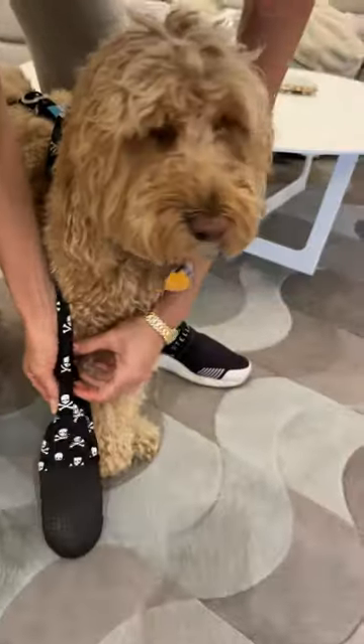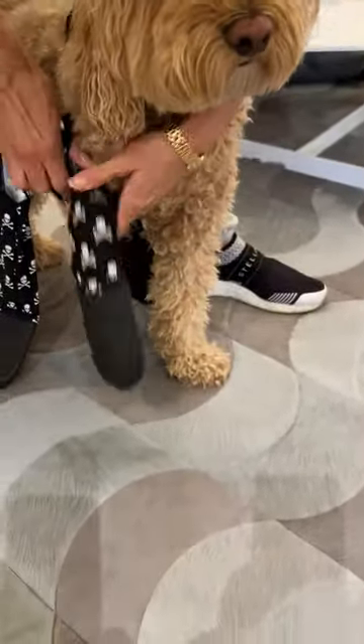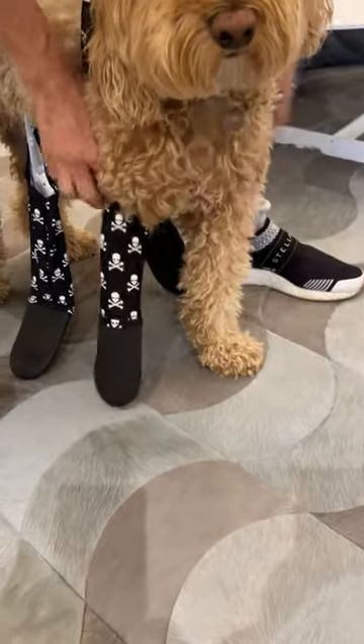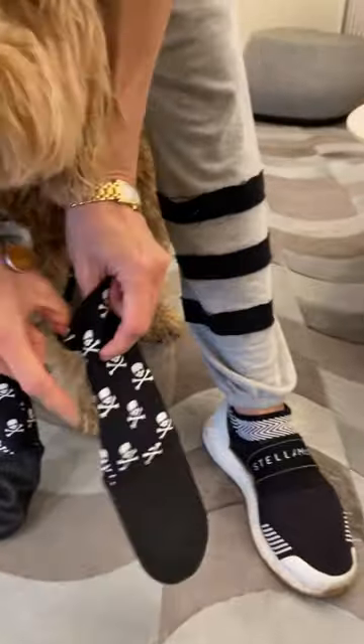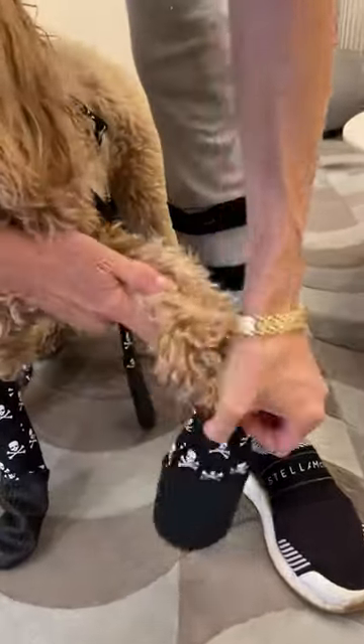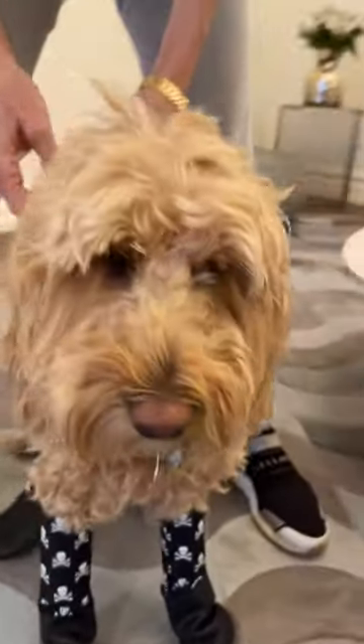It's super easy to put on. All you're going to do is open the legging and slip the paw in — there we go, easy. Second one: just open it, and try to make sure the seam is towards the inside of your dog's legs, then slip that in.